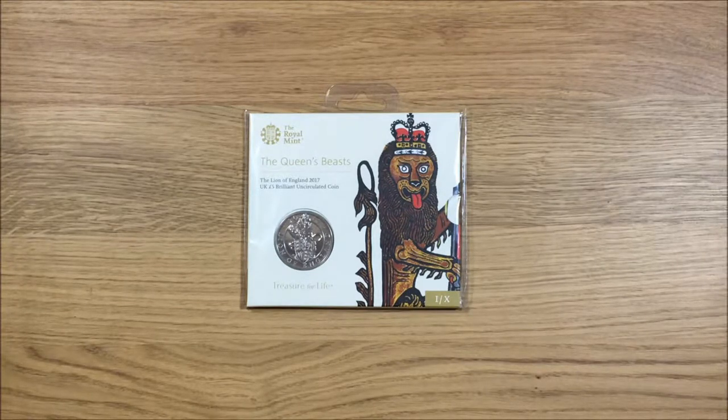I wasn't actually going to collect this series and I'm not too sure if I'm going to see it out, but like I said there's going to be 10 in the series. It's probably going to be a number of years that they'll be coming out, but I've bought the first one just to see how I get on.